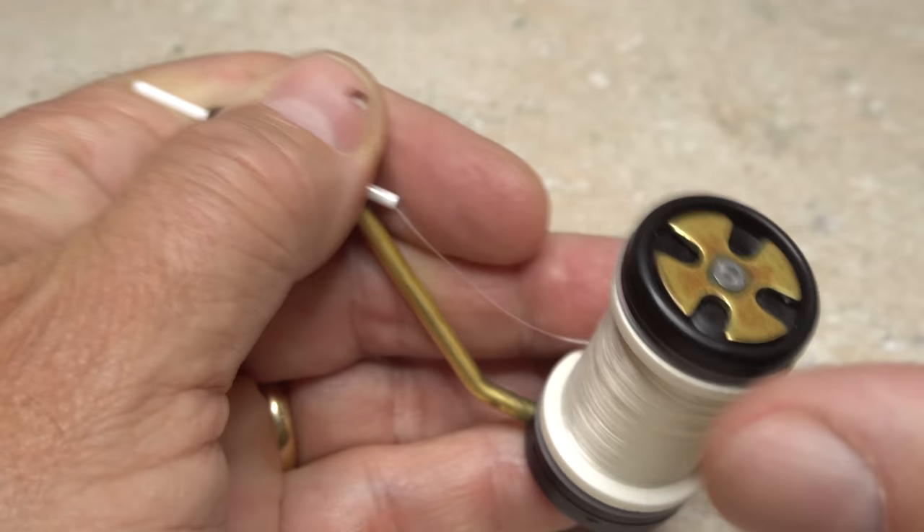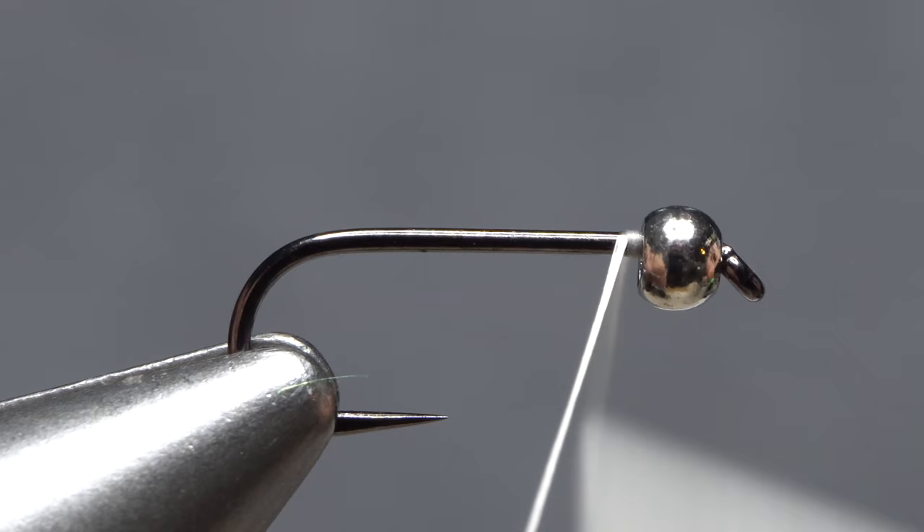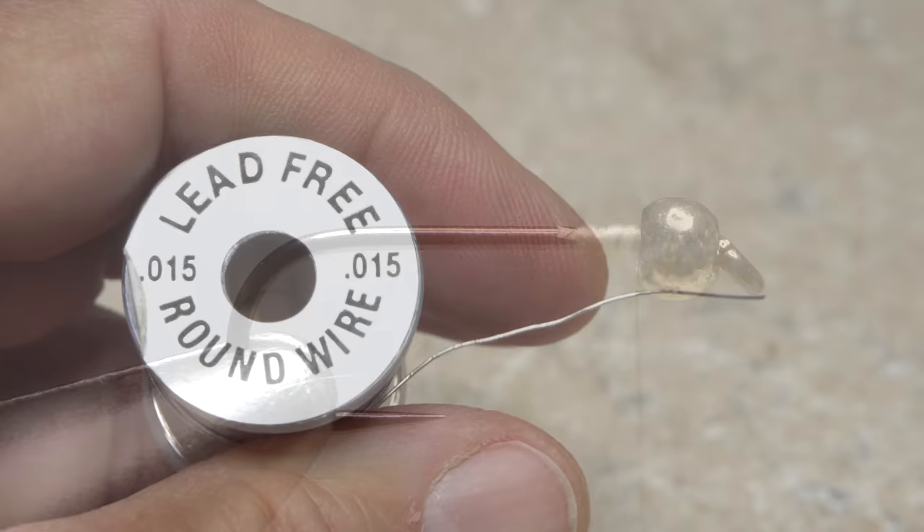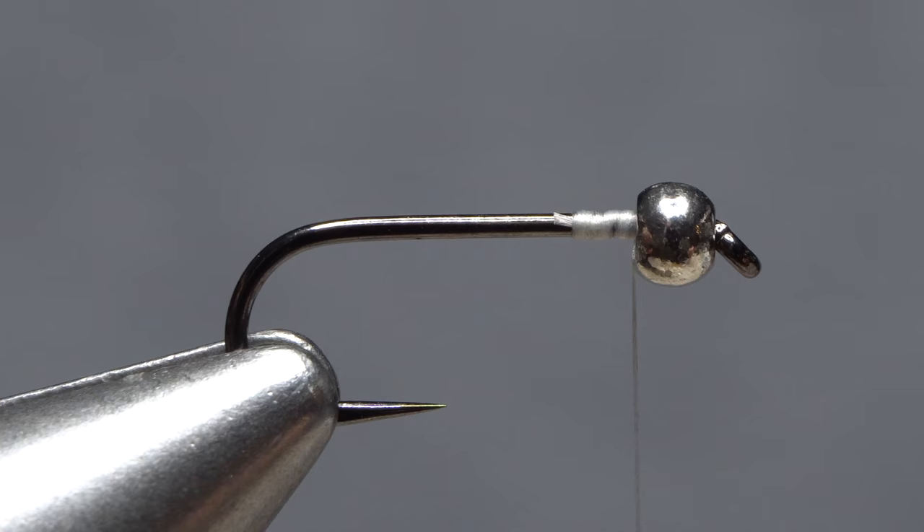For thread I've loaded a bobbin with a spool of white UTC 70 denier. Get the thread started on the hook shank at the back edge of the bead, and after taking a few wraps rearward snip off the excess tag. Then wrap your thread forward and leave it at the back edge of the bead. 0.015 lead-free wire is used to add some weight and to help stabilize the bead.